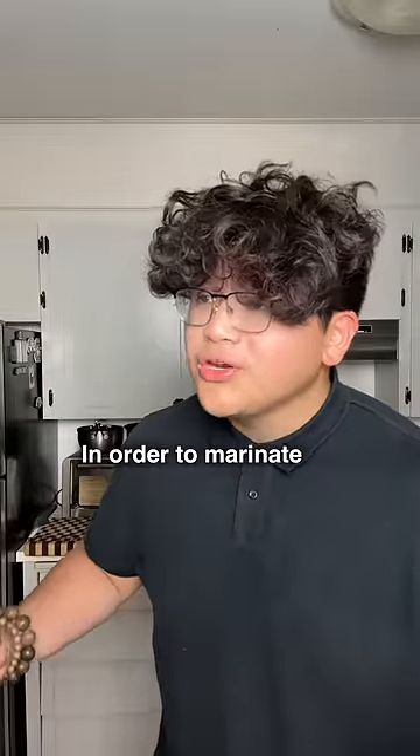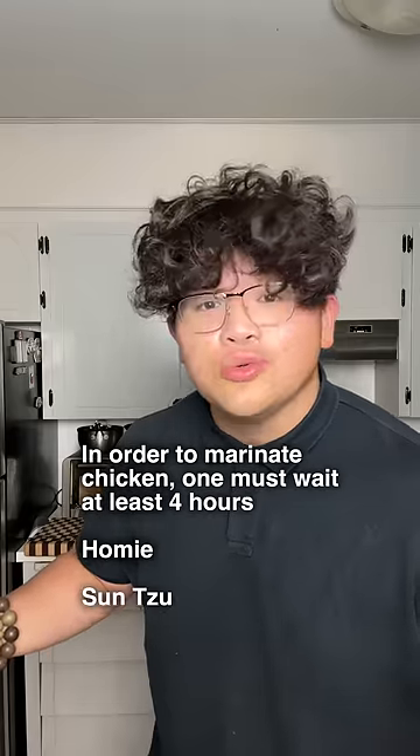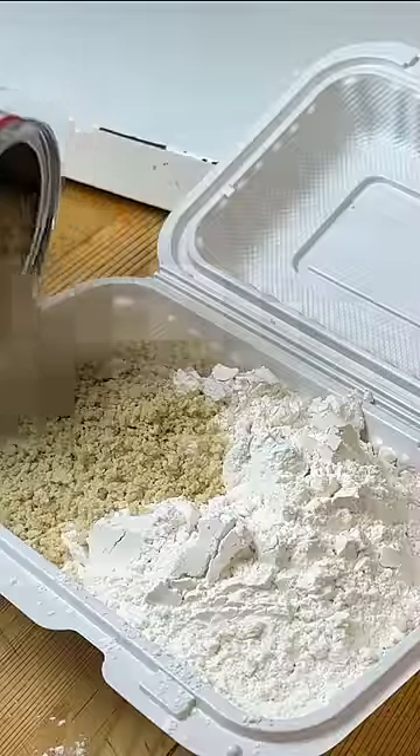In order to marinate chicken, one must wait at least four hours, homie — Sun Tzu, Art of War, in a Chinese takeout container. For the coating, add some flour, some breadcrumbs, a lot of salt, a lot of pepper, and a little bit of five spice. Shake it up.